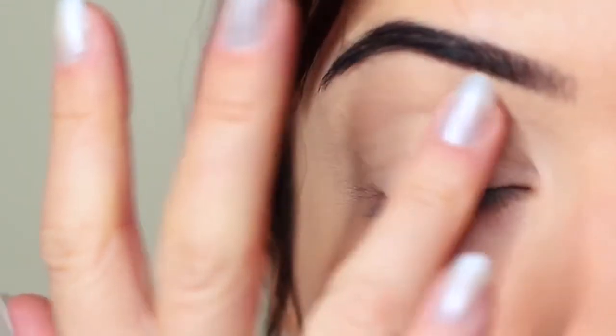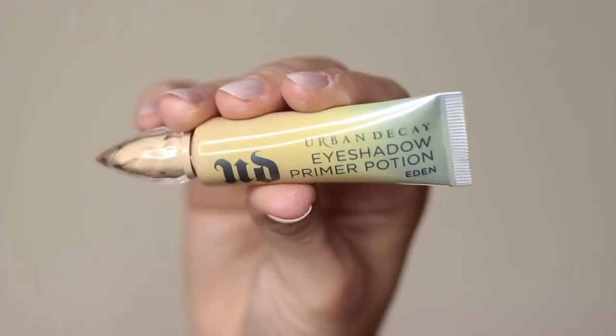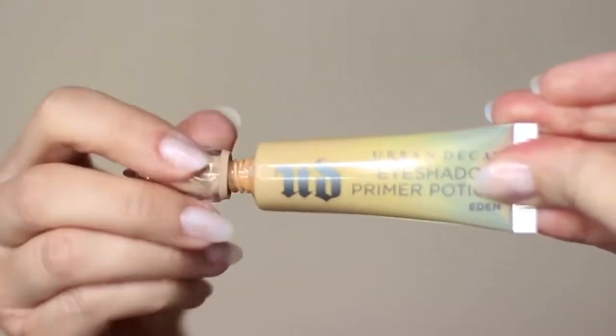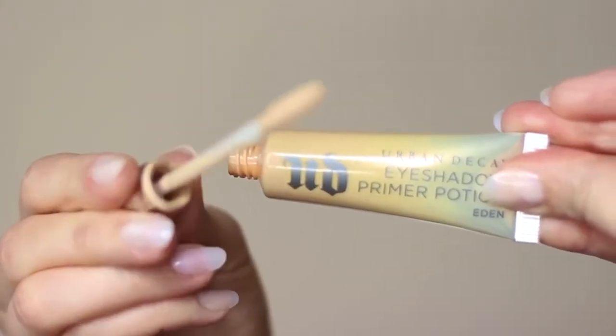I've already started by priming my eyelids with a little bit of primer. If you don't have an eyeshadow primer you can always use concealer and a setting powder. This will create a blank canvas for you to work on, however primer does give your shadow something to hold on to, so that's why I prefer primer over concealer.